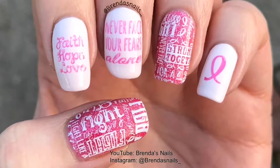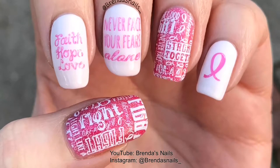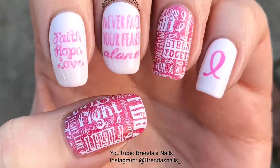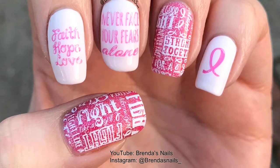This is the end result. I hope you liked this tutorial and please subscribe to my channel if you want to see more videos like this. You can also follow me on Instagram. My username is at BrandlessNails underscore. Thanks for watching!